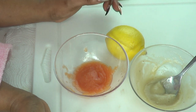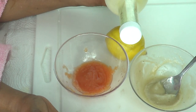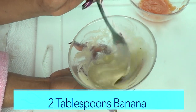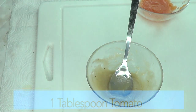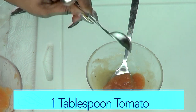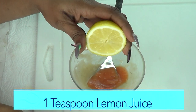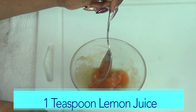Now that we have all the ingredients ready, we're going to put the facial mask together. Remember, if you have very dry skin, use coconut oil instead of lemon. If you're in between, you can use both. For our blended banana, this is about two tablespoons. I'm adding one tablespoon of the blended tomato and squeezing about a teaspoon of lemon juice, making sure to get rid of the seeds.